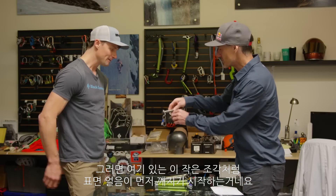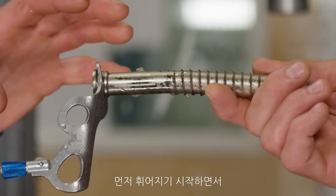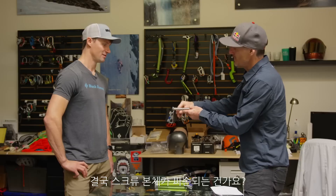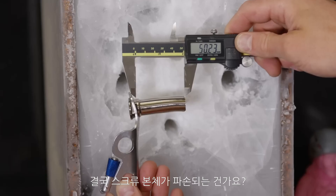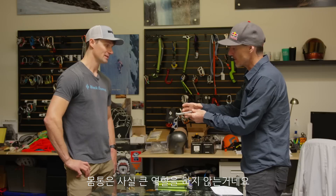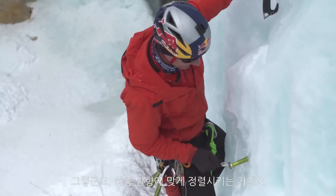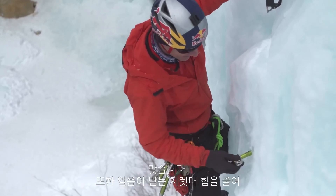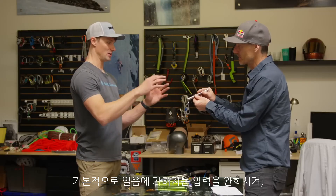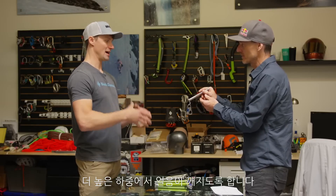So the surface ice starts failing first — it starts bending, the ice is breaking, goes down, and then the actual body of the screw rips off? Yes. The hanger doesn't rip off? No, not typically. The barrel is really doing nothing — all the holding power is in the threads. That's correct. You're just lining it up more with the load, and also trying to reduce the leverage on the ice to reduce stresses so that it will cone out at a higher load.